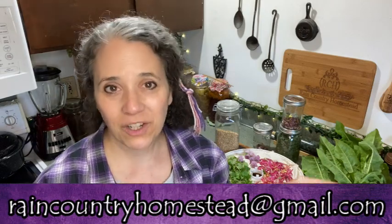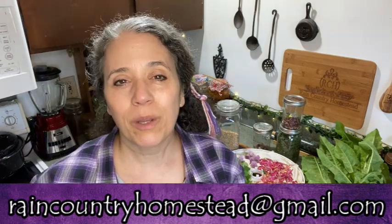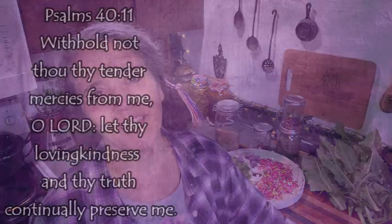I hope you enjoyed my This and That for the week. I will be getting a garden tour video out — it should publish on Wednesday. I'm planning on doing the front yard garden and maybe a little more, depending on how long the video ends up being. Thanks for watching, take care, and God bless.